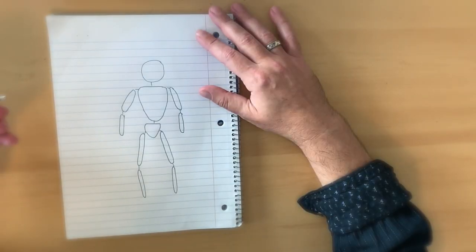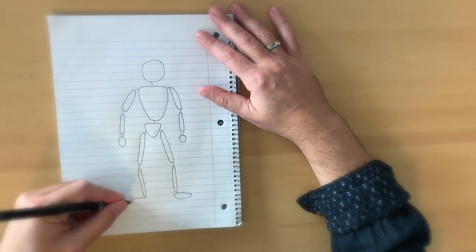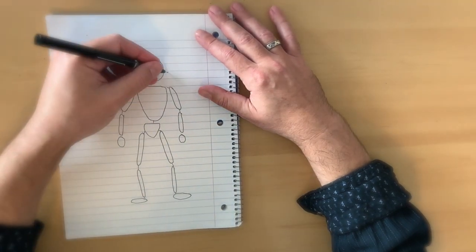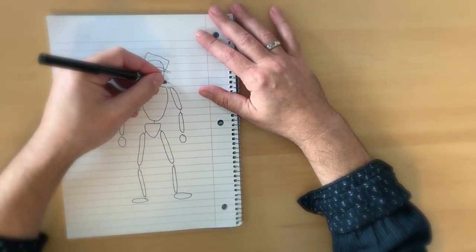Now if you want, you can also obviously create things like hands. And you can add on other things — you can add on a hat, you can make a face. The point I'm trying to get across is once you've got your puppet, you can do all kinds of things with it. He's your puppet after all — do with him what you want.